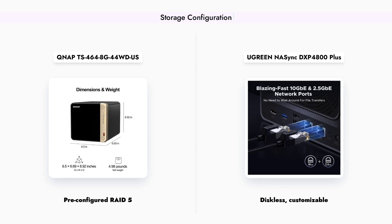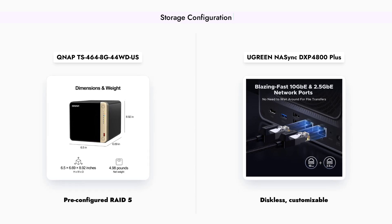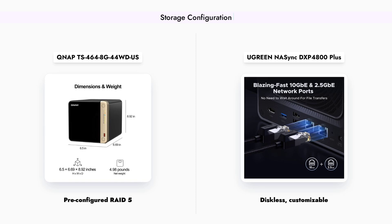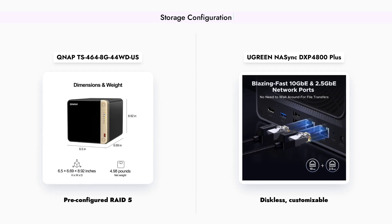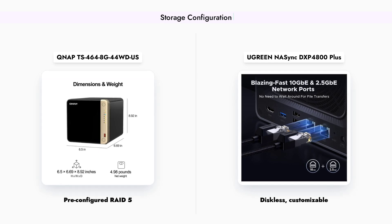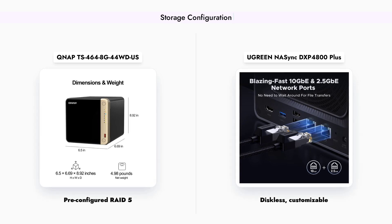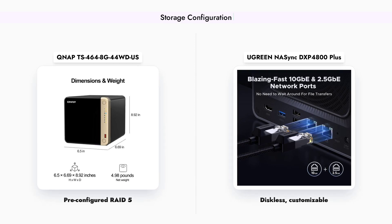In contrast, the Ugreen DXP4800 Plus is a diskless NAS, meaning users will need to purchase their own hard drives. However, it offers more flexibility in terms of storage configuration, allowing for a maximum of 24TB per bay and additional M.2 NVMe slots for even faster storage options. This flexibility can be advantageous for users who want to customize their storage solution.